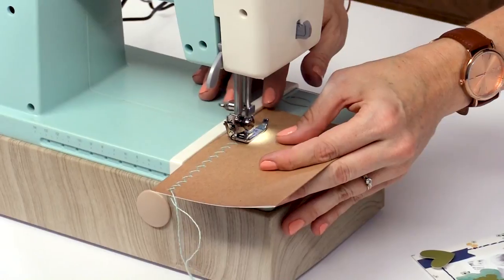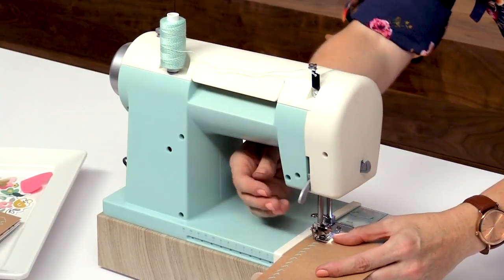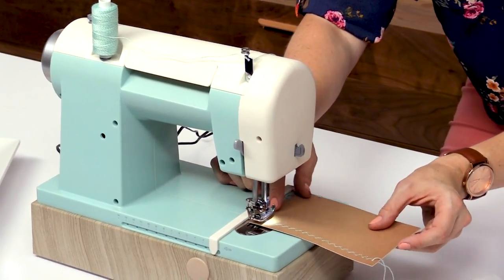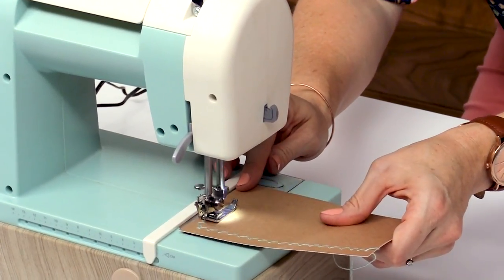I love how this alignment guide keeps your paper nice and straight. So now when we get to the end here we're going to roll it back, put that needle back in the hole, and then we're going to lift up the foot and just switch that around so it's going this way. Put your foot back down and keep sewing.